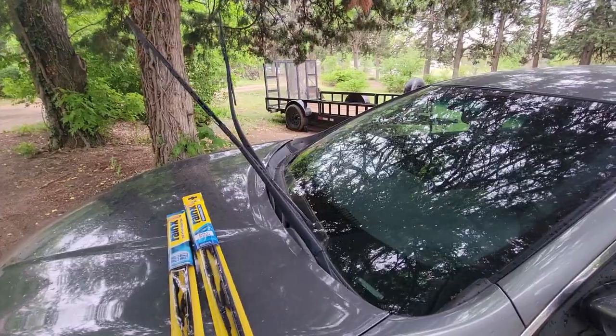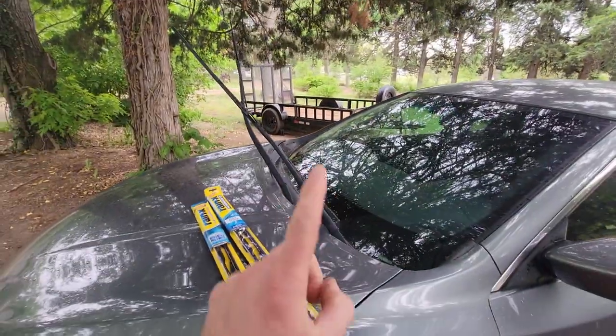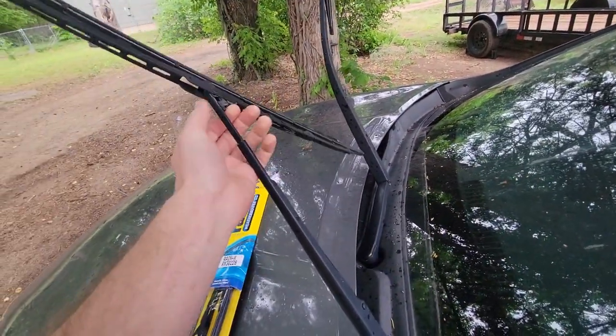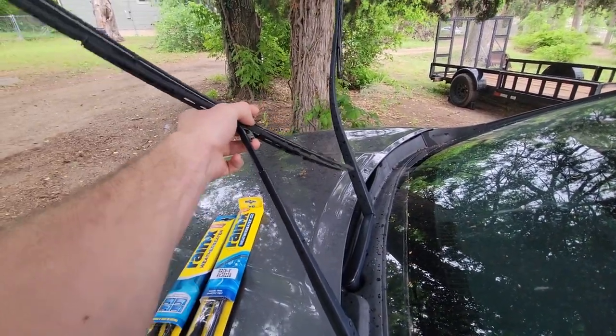It's not sponsored or anything and I don't make anything from this, but we bought two wiper blades for the price of one at RockAuto.com. I love getting my parts there and again it's not sponsored — I don't make any money off of saying that or telling you guys to go shop there. I'm just trying to help you guys save a little bit of money.